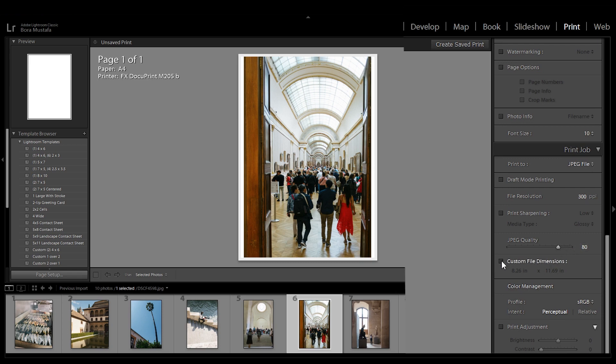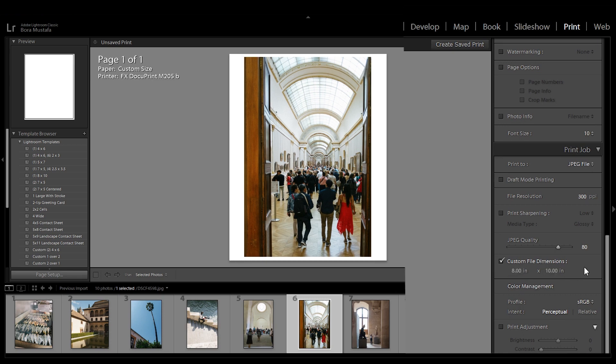Set the JPEG quality to 100, or 80 for reduced file sizes. Check the custom file dimensions box. Set the width to 8 and the height to 10. This step can sometimes be buggy, but keep trying until it works. We're using 8x10 here because it's the equivalent of 4x5, but will result in a higher resolution image. If you prefer your images to turn out as squares, use 8x8.